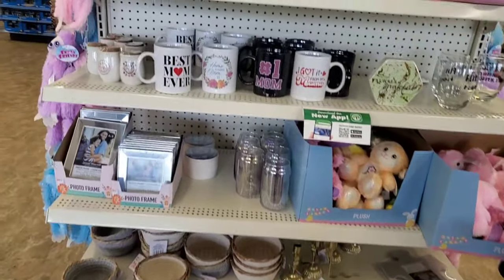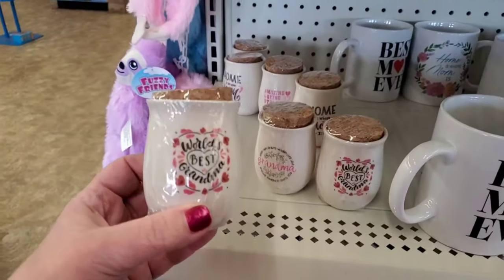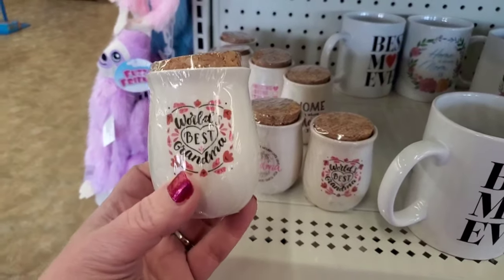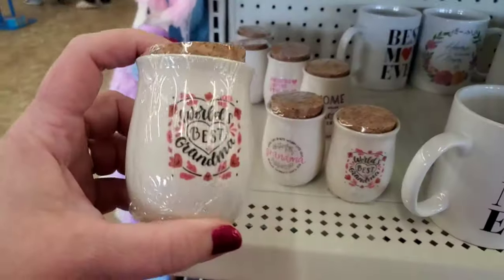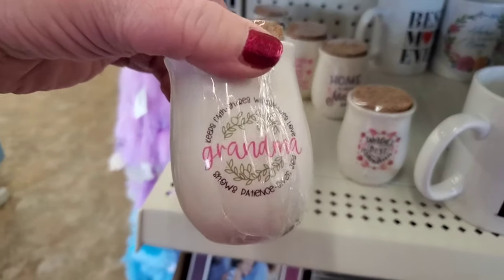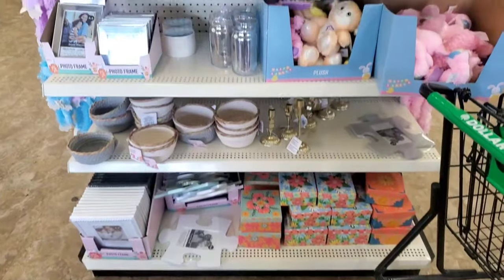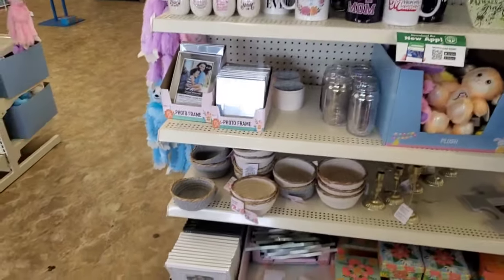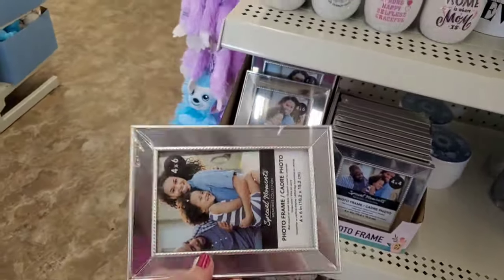Hey Dollar Tree-stas, we are at the Dollar Tree in College Point, Queens - I haven't been here in a minute. We're in the College Point Dollar Tree and of course they're playing music in here again. I don't know what that's about, but they've been doing that lately. These are for Mother's Day and grandmothers - 'World's Best Grandma.' They've set up a Mother's Day display here.